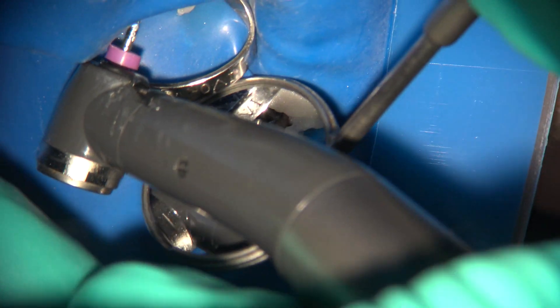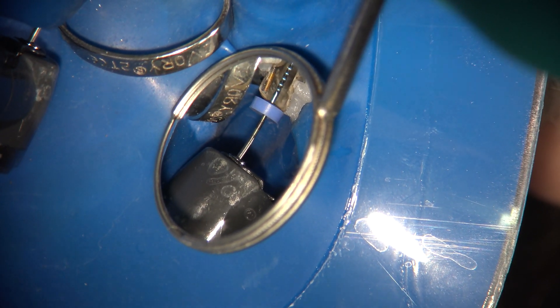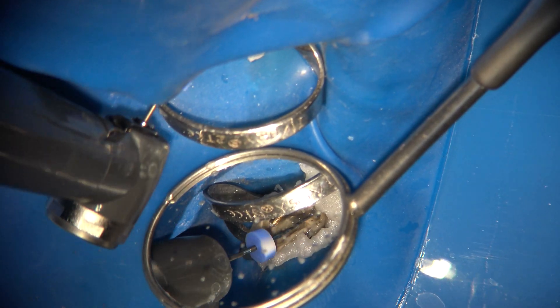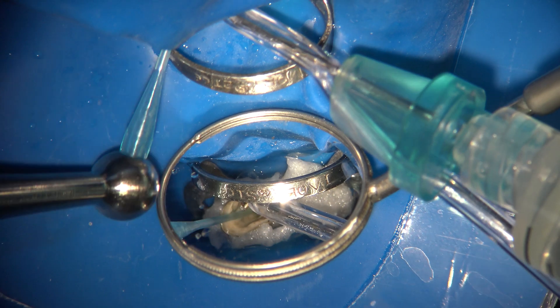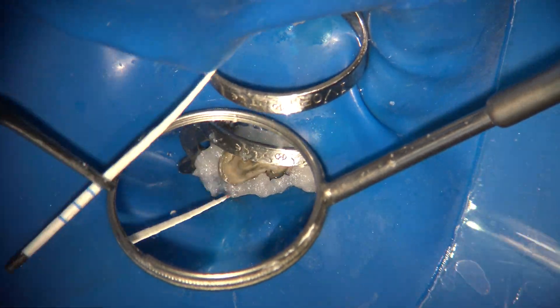Once I measured the working length using the ESR Scout, I switched to the 3D files — first the 3D Shaper, followed by the 3D Finisher R, which is more robust for removal work. The combination of EDTA and hypochlorite followed by the Finisher allowed me to completely clean those walls three-dimensionally and remove all the corrosion products as best as I could. I then used the 40/04 EndoSequence file to dictate the final shape. Using a combination of negative pressure and paper points, I confirmed the point of wetness to confirm working length.